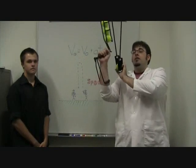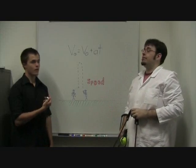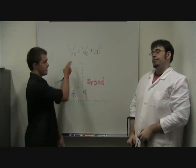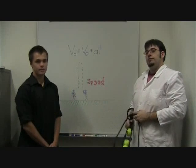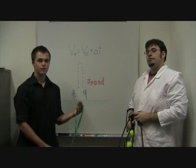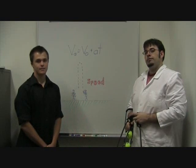I'll take the tennis ball launcher and shoot it directly in the air while Trevor uses a stopwatch to get the times. We'll take the average time to plug it into this formula to calculate the average speed that the tennis ball travels, which we'll then use later shooting the opposite direction of the vehicle in order to make the velocities cancel.